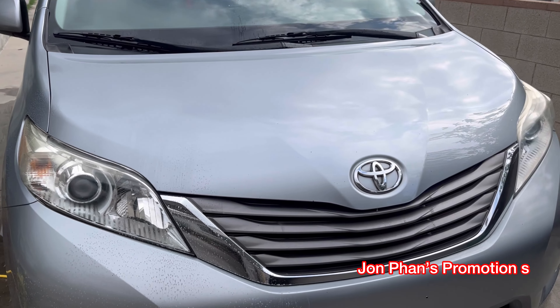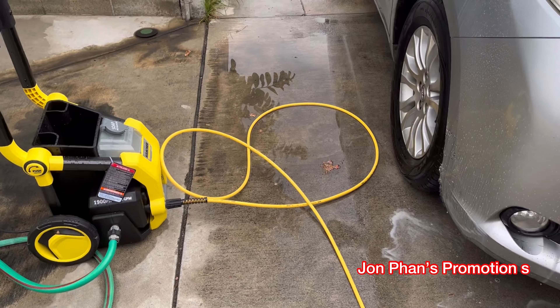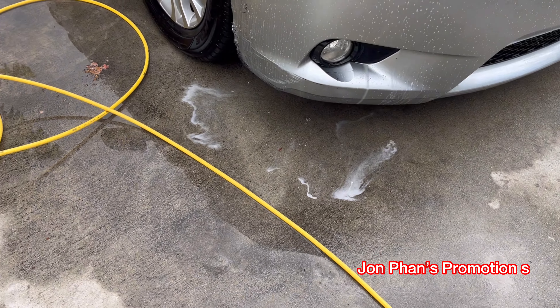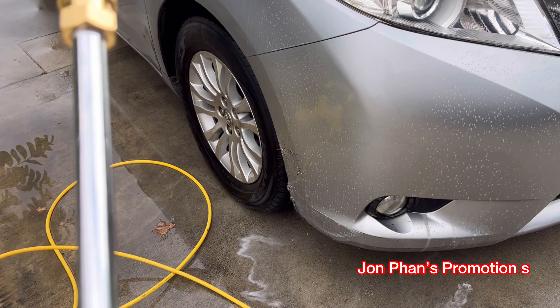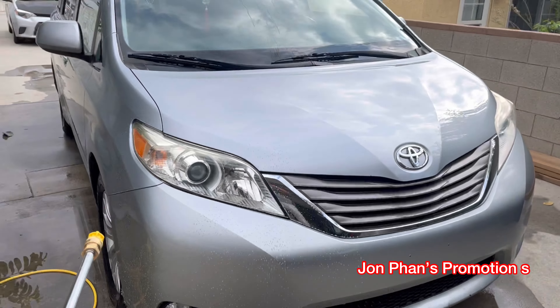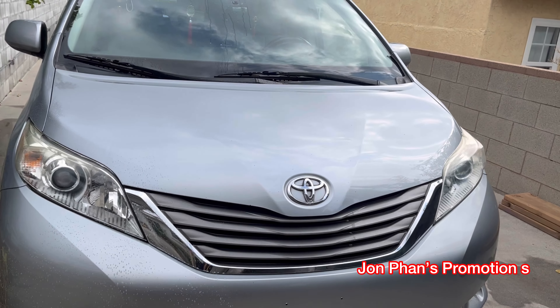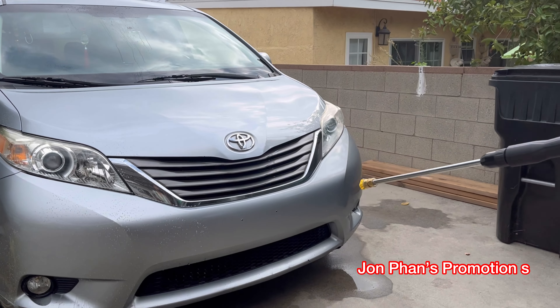Alright guys, so what happened is earlier I noticed that the soap did not dispense at all. In order to get it to dispense, I just have to remove this nozzle up here, and then the soap dispenses. Right now I'm going to show you guys because earlier I actually finished washing the car without the soap — for some reason it just didn't dispense.